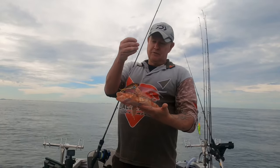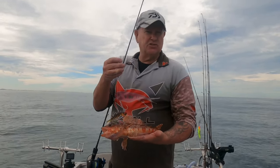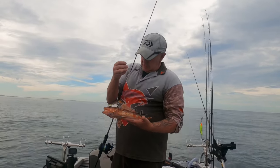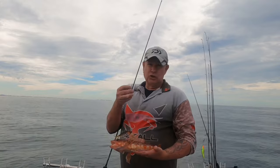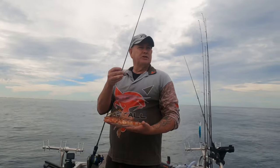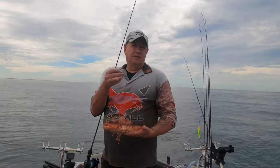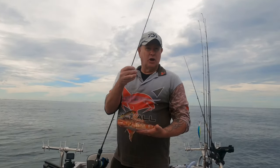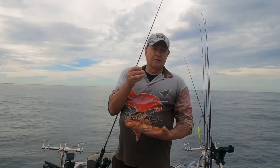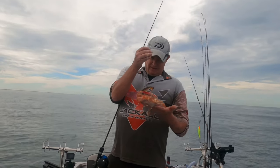If it'll catch sergeant baker it'll definitely smash some snapper if you can find them. It's very early in the day, about midday, so I came out to spend about one hour getting used to the sounder. I want to find some of my own ground out wider and see if I can find some areas in about 80-90 feet where I can use the soft vibes and slow pitch jig. Eventually on another trip I'll venture wider out to some other grounds I know, but let's start with old sergeant baker.